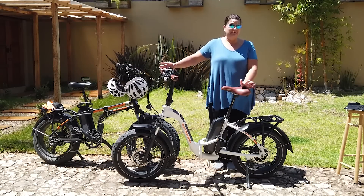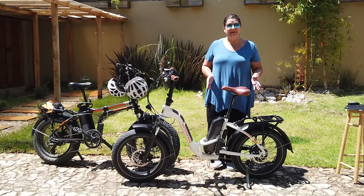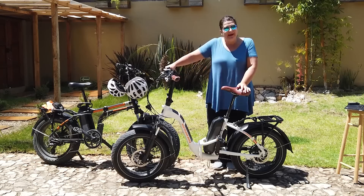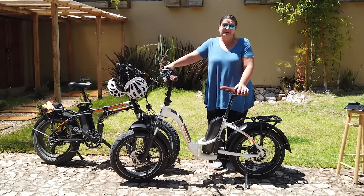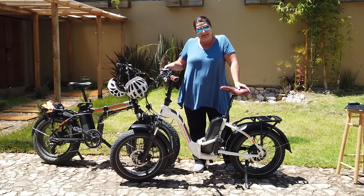We get asked all the time about our Rad Power Bikes, the Rad Minis. We have purposely waited quite a while to do this video because we wanted to have a lot of use on these before we were able to tell you honestly what we think about them. That's what we're going to do in this video — I've got five topics on these bikes that I'm going to answer for you.